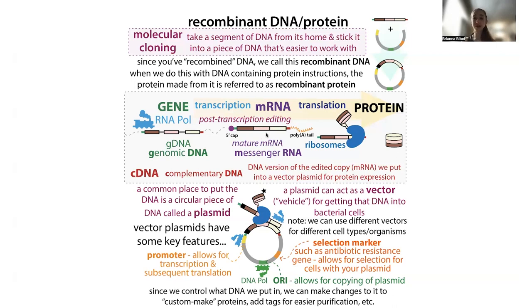When we stick instructions into bacteria, we typically stick them into a circular piece of DNA called a plasmid. We need the edited version, so we use the complementary DNA or cDNA — the DNA version of the messenger RNA. Often we're being sloppy and referring to it as sticking the gene in, but technically what we're sticking in is the cDNA. We can recombine that cDNA with some sort of vector — a plasmid — and stick that into cells to get them to make the protein for us.